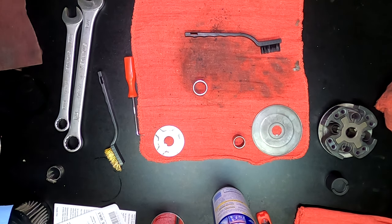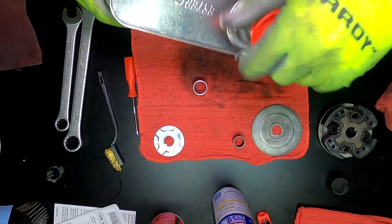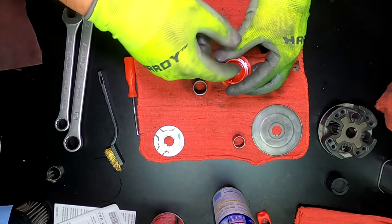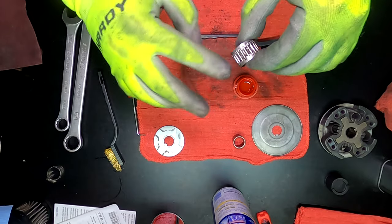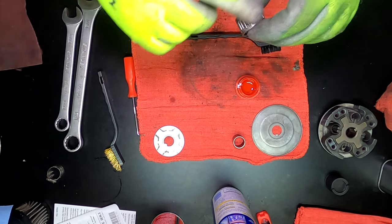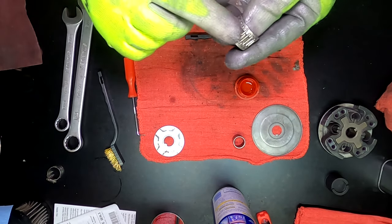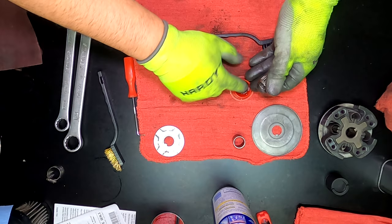I'll go ahead and just put some oil on the bearings. I've got some Motul oil. This is actually one thing I'm debating. I'll just put a little bit of Motul oil in here, dip my finger, and get a little bit of oil on them. Since it's race day and I've still got to go through my Motul oil anyway — that's the oil I got when I got the cart — I'm probably going to put Motul oil in it and run that for race day. I'll coat the inside and outside of the bearing with a little bit of oil.